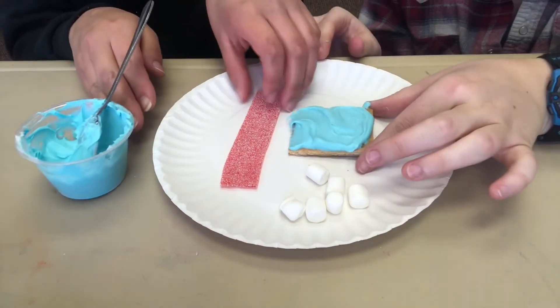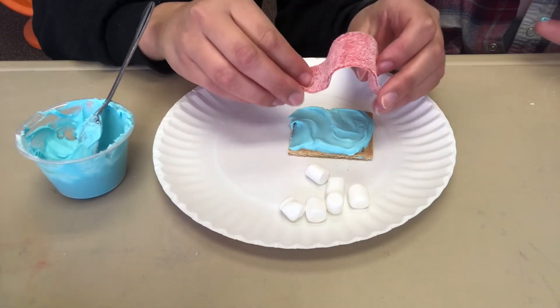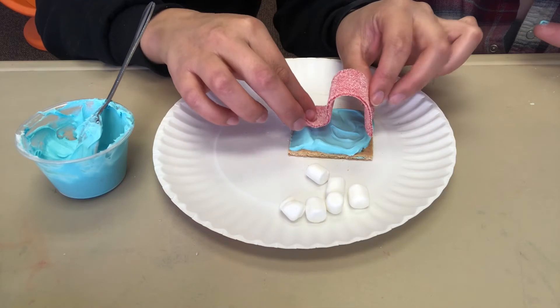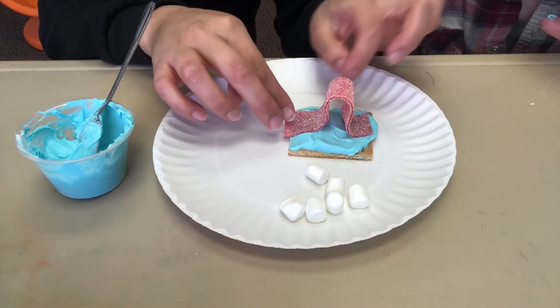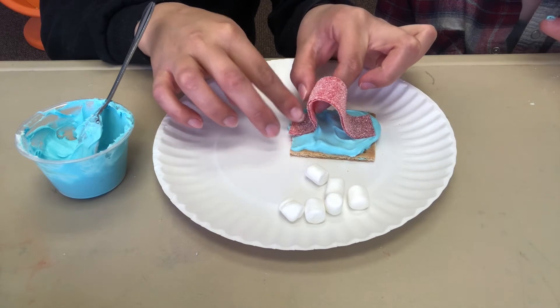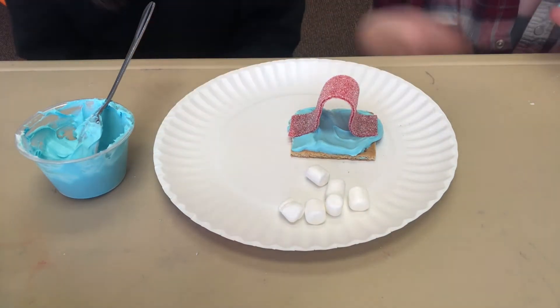Then you're going to grab your sour belt and make an arc shape, kind of like a rainbow shape, and glue it to your graham cracker. The frosting will serve as a glue.